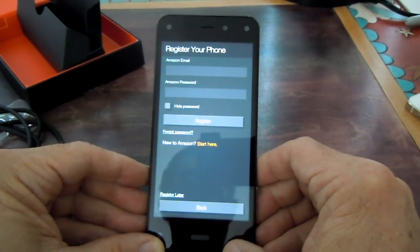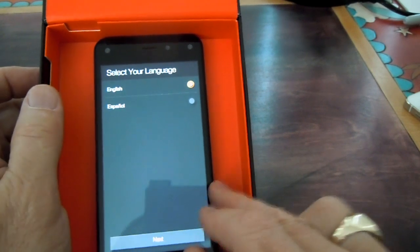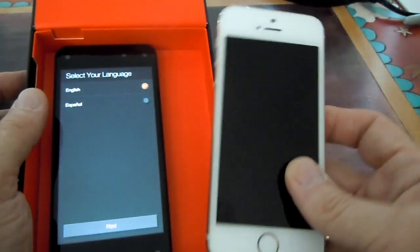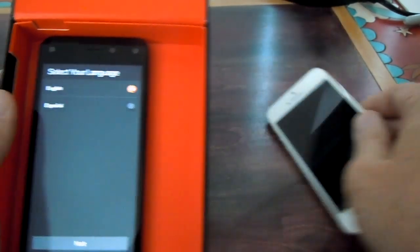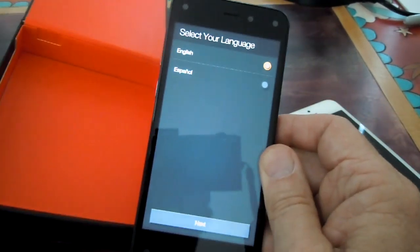Here's where I'll be entering in my information. I'm going to be deciding in the next few days if I'm really going to cut all my connections with the iPhone — giving up iMessage, all the other apps I like — in order to go all in with this phone.